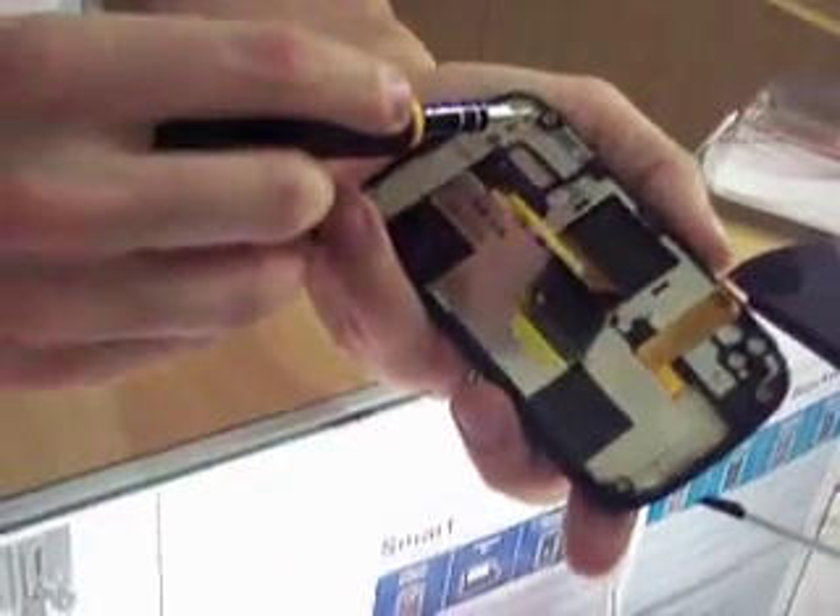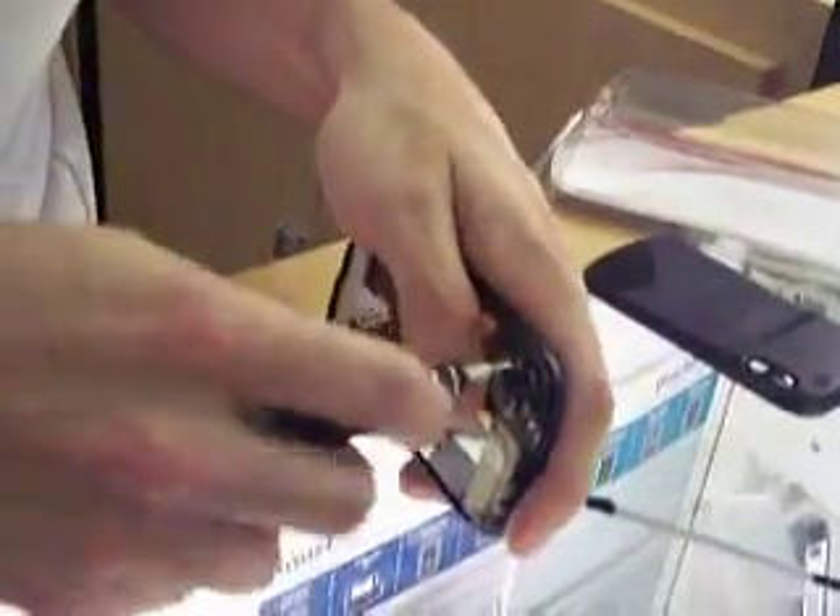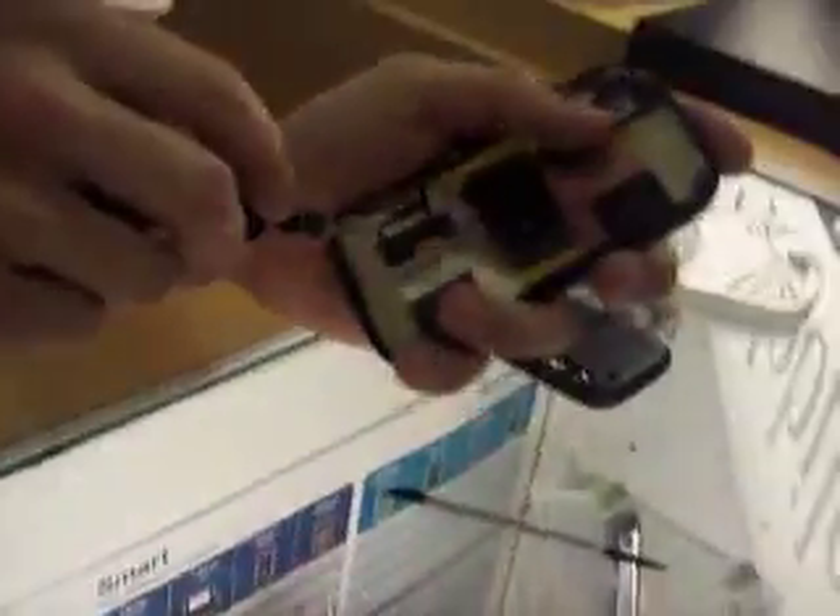We get to the slide mechanism. We have one, two, three, four, five, six small screws. One thing I will tell you — these screws, you should not try to interchange them with any other screws in the phone. These six can go back to any of those six slots, but you wouldn't want to put them on any other level of the phone. They're all different lengths and different widths.